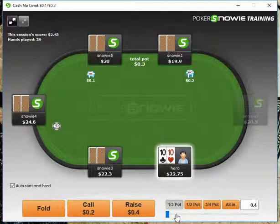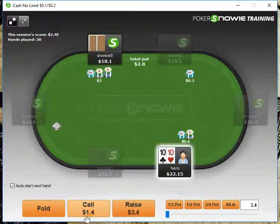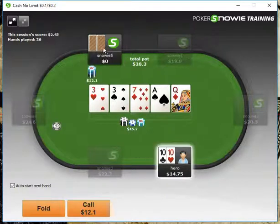With pocket tens, we're definitely going to open this up. We get three-bet, so we definitely just want to call. Our opponent bets a little below half pot and we have top pair, so we have the option of raising or just calling. I don't see what raising will do except fold out overpairs — we don't want to turn tens into a bluff, so we're just going to call. An ace comes out and he bets half pot again. I don't think we can fold to an ace on a half pot bet, so we call. When the queen comes and he goes all in, we can safely fold.